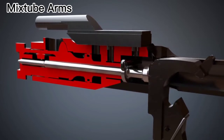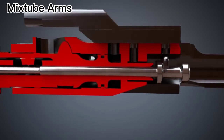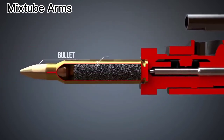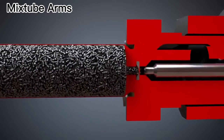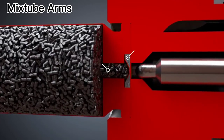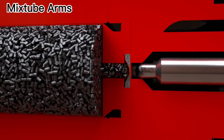The firing pin hits the bottom of the cartridge, which consists of the case, the propellant, the bullet, and the primer. The case of the cartridge is filled with the propellant. At the bottom of the case is the primer, which holds the priming mixture. When the rifle's firing pin strikes the primer cap, the priming mixture explodes, resulting in the ignition of the propellant.